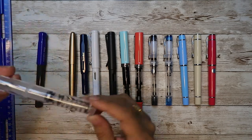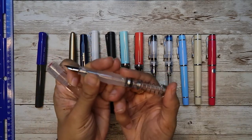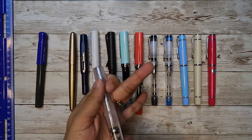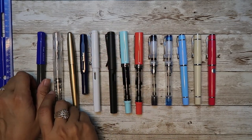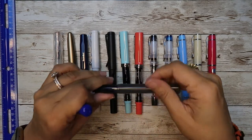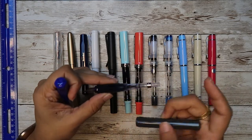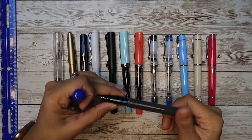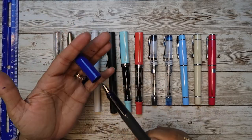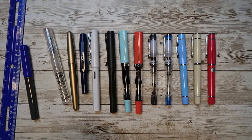The second in line is the TWSBI Go at $18.99. It's also a snap cap, and it has this really cool push-in, push-out filling mechanism. You cannot use a cartridge in this — it has to go with ink bottles. So if you're brand new and intimidated by ink bottles, I would suggest sticking to all the other pens except the TWSBI, because the others will take cartridges and converters. Keep in mind the Con 40 is an additional $6, so factor in that add-on cost.